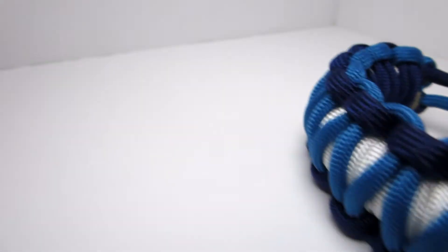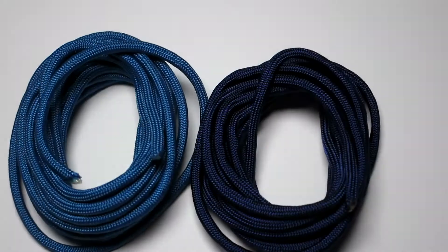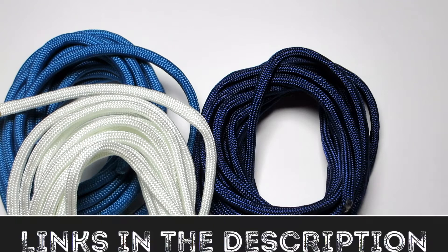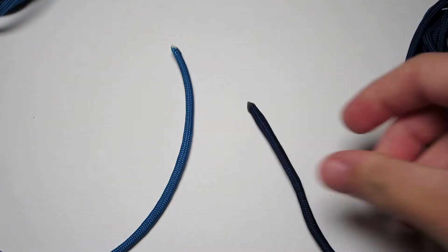For this you are going to need three colors. I use a dark blue, a kind of light blue — I think it's called Caribbean or something like that — and then a white. You need about eight feet of each, obviously depending on the bracelet size, but that's what I went with. I did have some left over though.